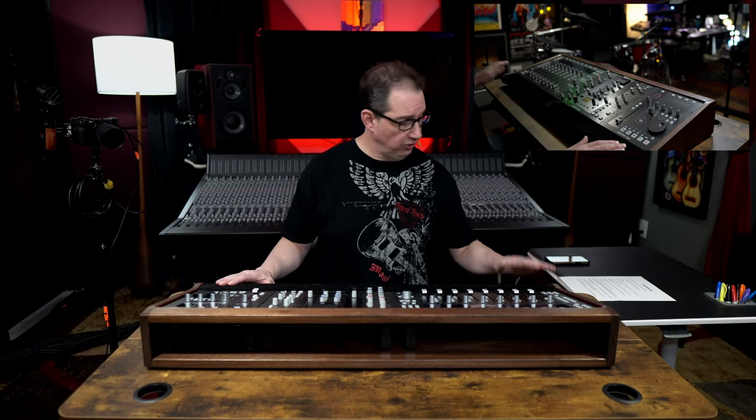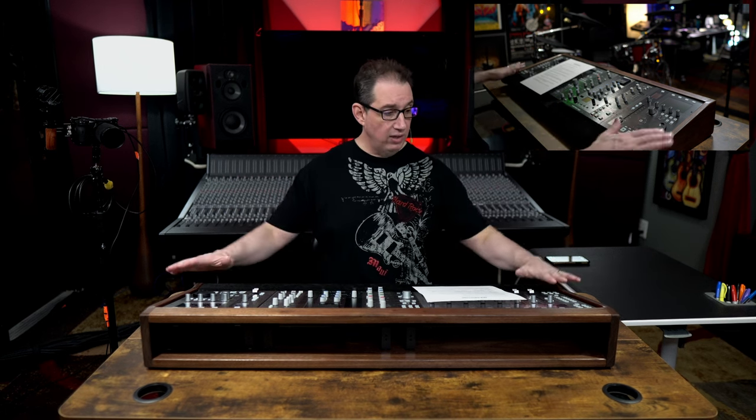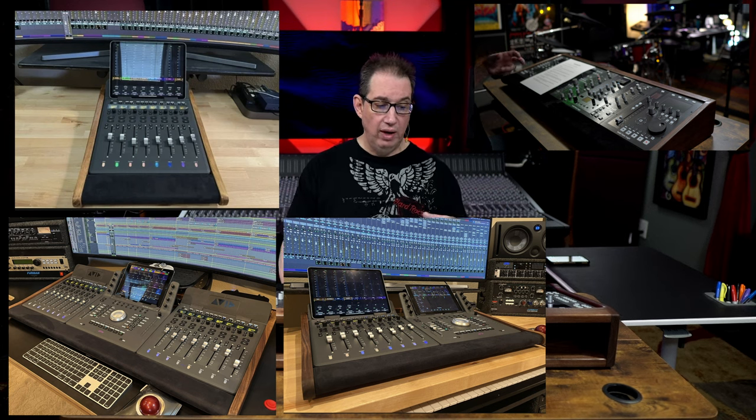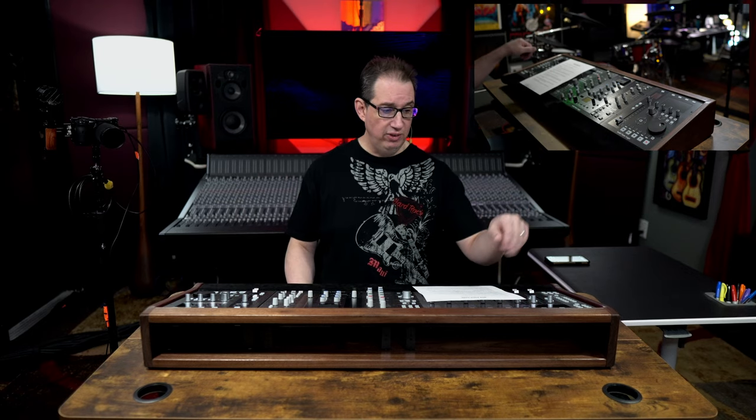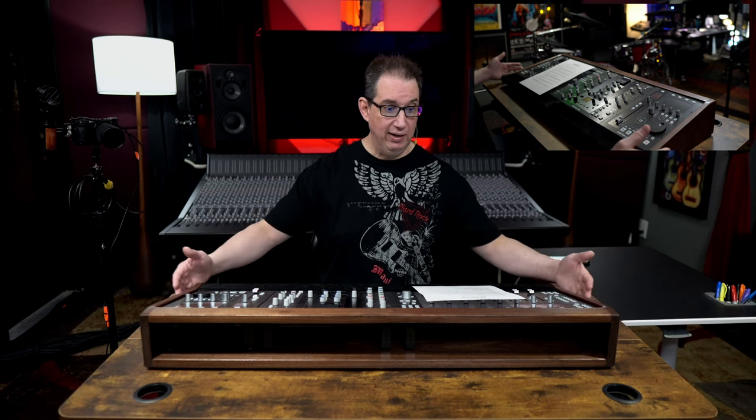Before I pull the controllers out and do an up-close look so you can see the quality of how this thing is built, I want to give you some information about these stands and the options they offer. He currently makes stands for two different products: the SSL controllers, and the Avid S1 and S3 up to a five-bay configuration. For the SSL, he makes them for the UF8, UC1, and UF1 — also up to a five-bay configuration. This one here is a three-bay configuration, but if you wanted to add a second UF8 for 16 faders with a UC1 and UF1, he could build that as well.